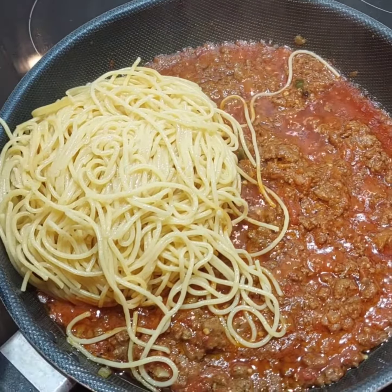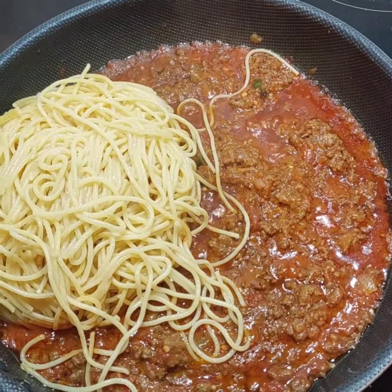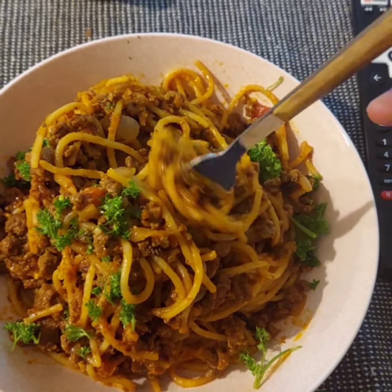Now our mince is nicely cooked. I'm going to add the spaghetti to it and let it cook for about three to four minutes, mixing it in nicely.